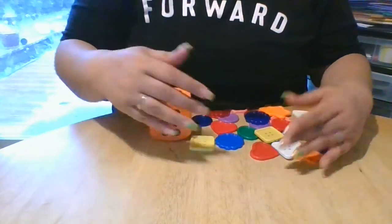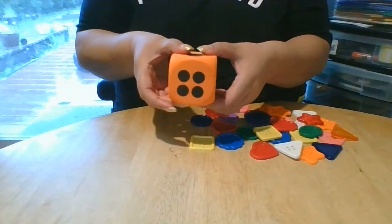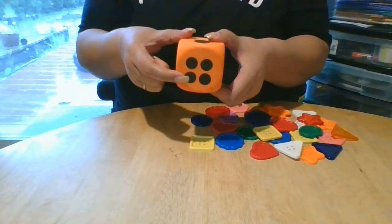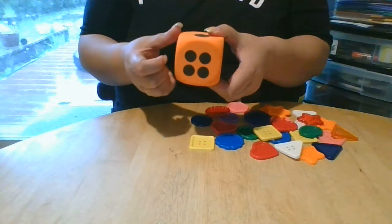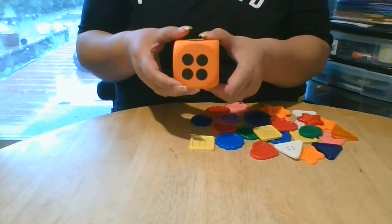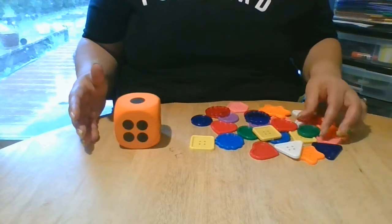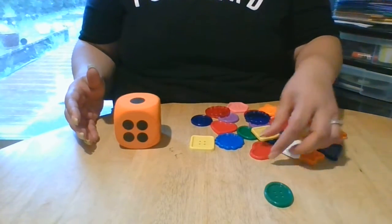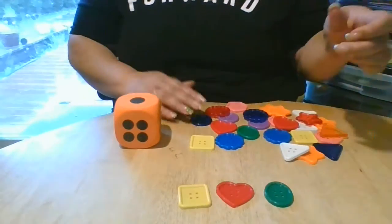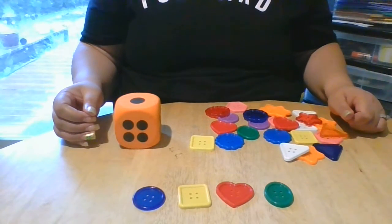All right, let's do it again. We're gonna roll our dice. And we got the number — what is that? Can you count it? Four? Let's see: one, two, three, four. Four is correct. Very good job, friends. So let's count four buttons: one, two, three, and four. Very good. Four buttons.